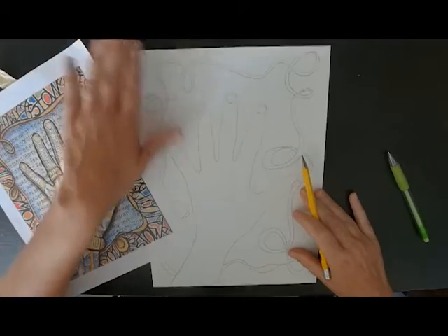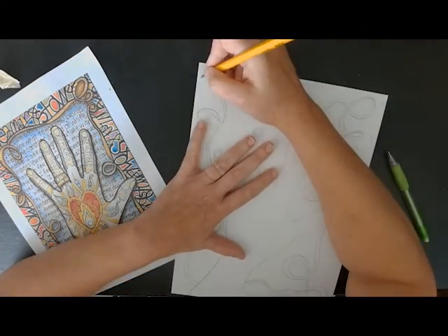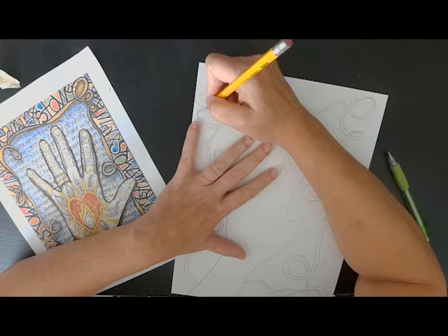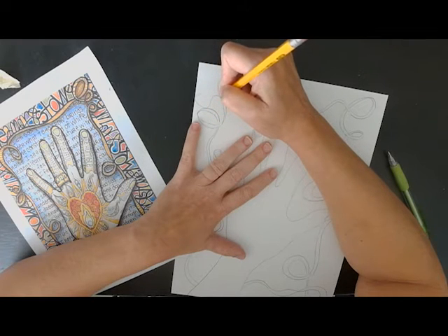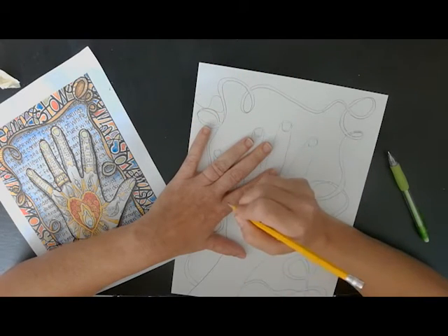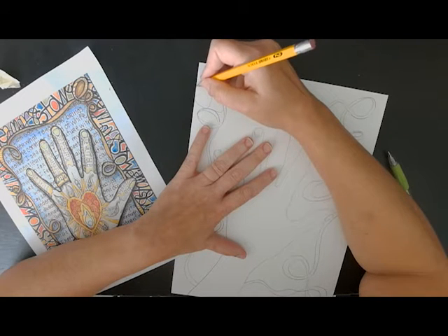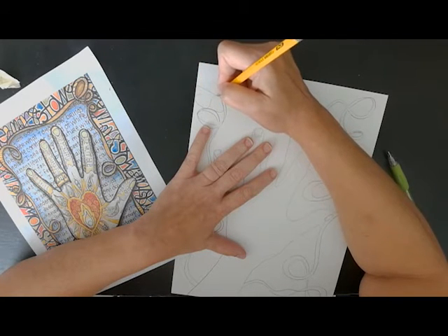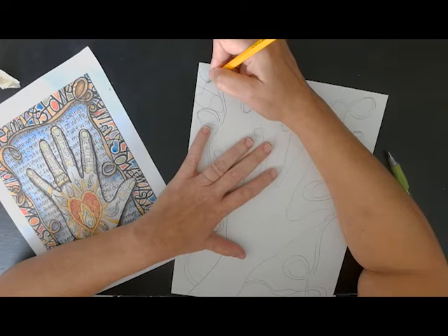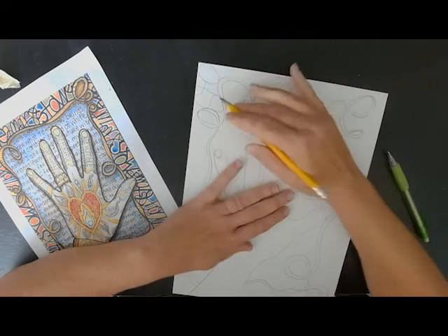I'll show you how I did that. So I think I will start right here, and I'm letting my letters touch the top and bottom of the space. See the S? Okay, I think I'll do a small T, but I want my letters to touch. I'm filling up the space — I'm touching the edges of the paper and the edge of my ribbon.